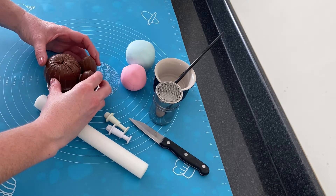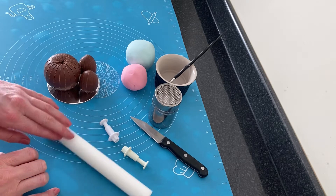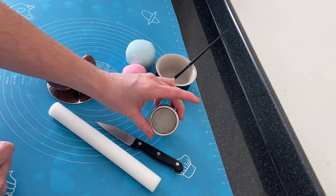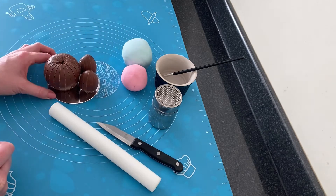I'm resting mine on a 4 inch cake card. I'm also using a rolling pin, two different plunger cutters — one's a circle and one's a flower — a sharp knife, icing sugar, water and a paintbrush, and two different colors of fondant.